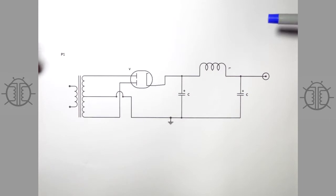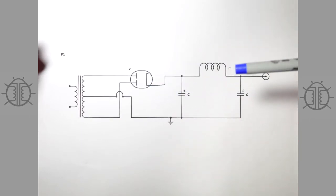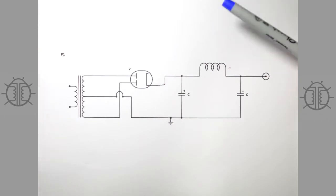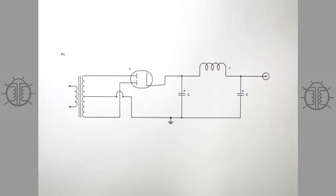High voltage can overcome the resistance of your body, and then you become the load. If it travels through you, it can wreak havoc — especially if it travels through your chest, it can kill you. So if you don't feel comfortable working on high voltage circuits, please don't try to construct any of these things. You can still watch the video to understand and find it informative, but if you don't feel comfortable keeping yourself safe doing high voltage work, please don't.